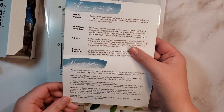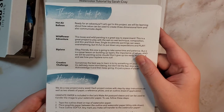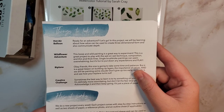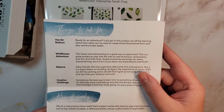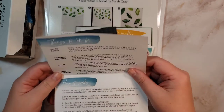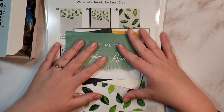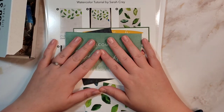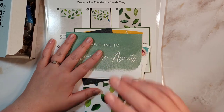If you have any questions, I'll leave their website down below. They also have an art journaling box and a kid's box — the art journaling one looks interesting, just not something I would do since I'm more into watercolor. Feel free to let me know down below if you have any questions, and I'll see you guys next time. Thanks for watching. Bye.